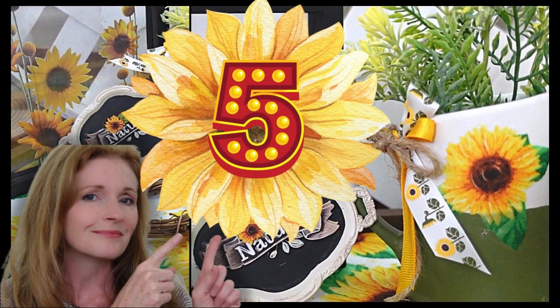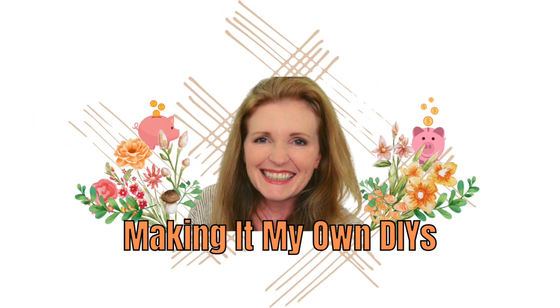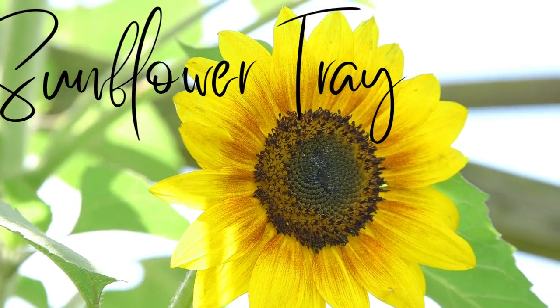Today I've got five more sunflower DIYs for you. Keep watching — I'm Brandi and this is Making It My Own DIYs. The first project is a sunflower tray.